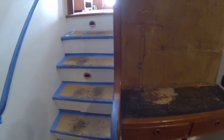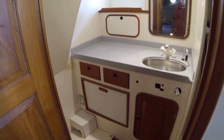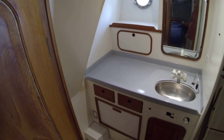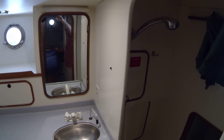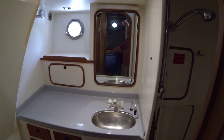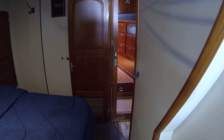Then into the master bathroom — you can see it's all in great shape. There's a nice big shower in there too. Just need to add the toilets.